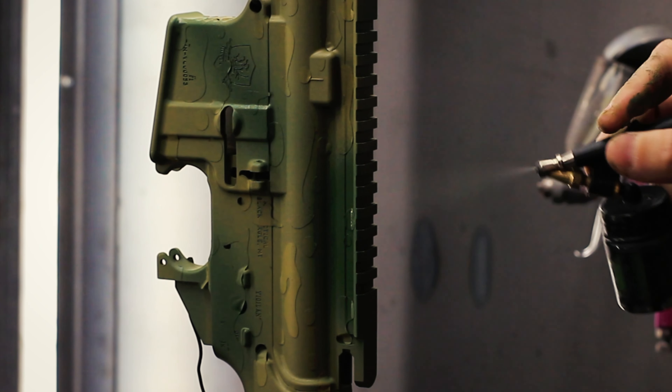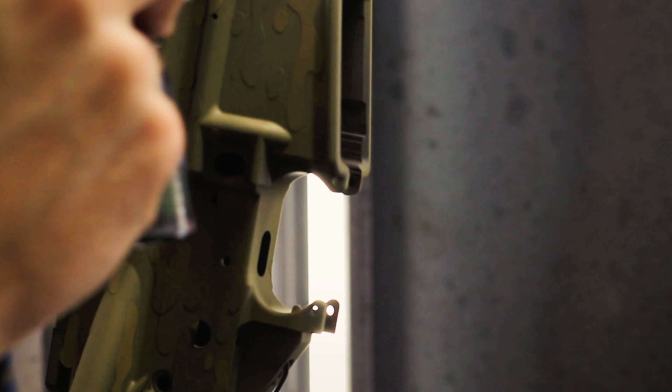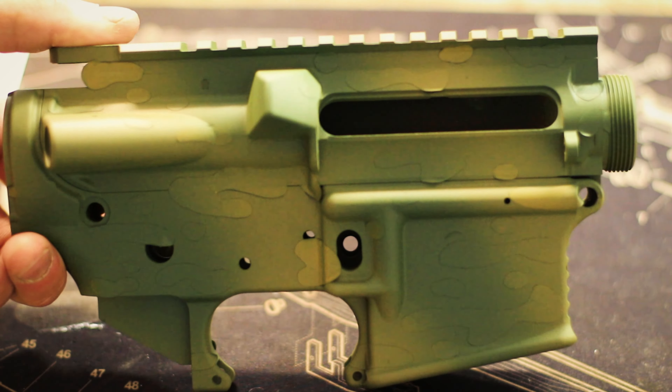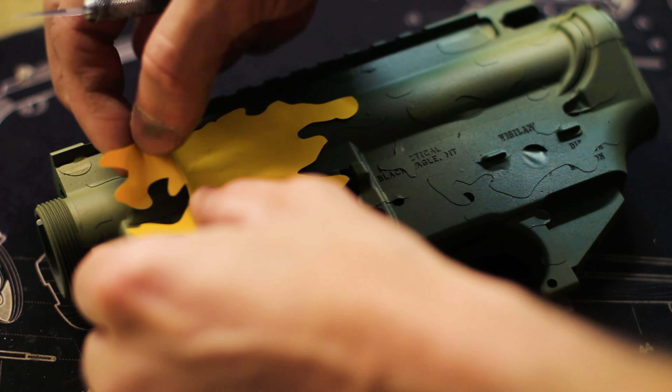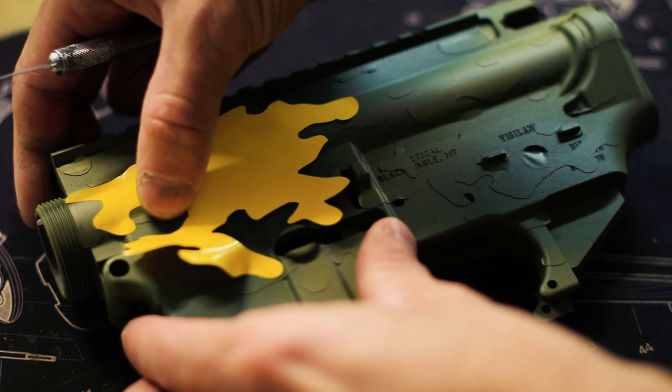Our second color will be the darkest color in the pattern — this is a very dark brown. With the brown we'll apply more bean and squiggle type stencils. These will again be placed in clusters, making sure not to overlap the prior set of stencils.